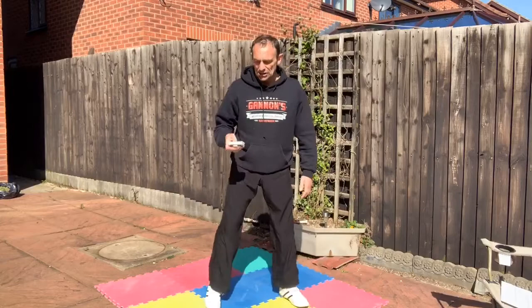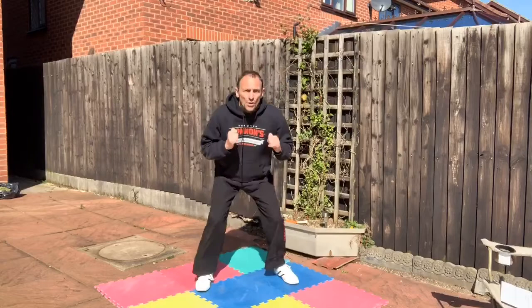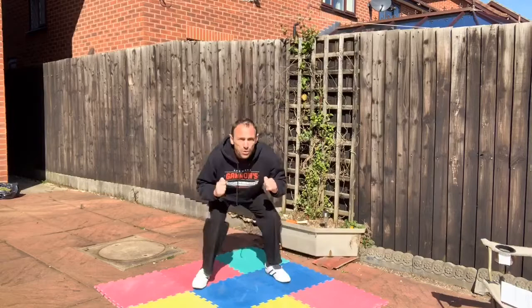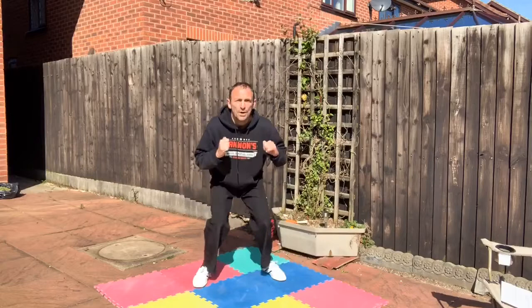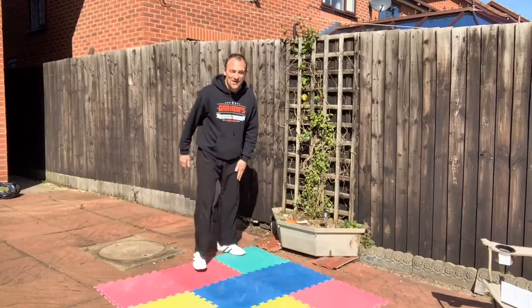Ready? Let's go. Squat jumps — we simply squat and do a little jump. It doesn't have to be big, just a little bit of a jump. Then press-up time — let's go, changing my angle.